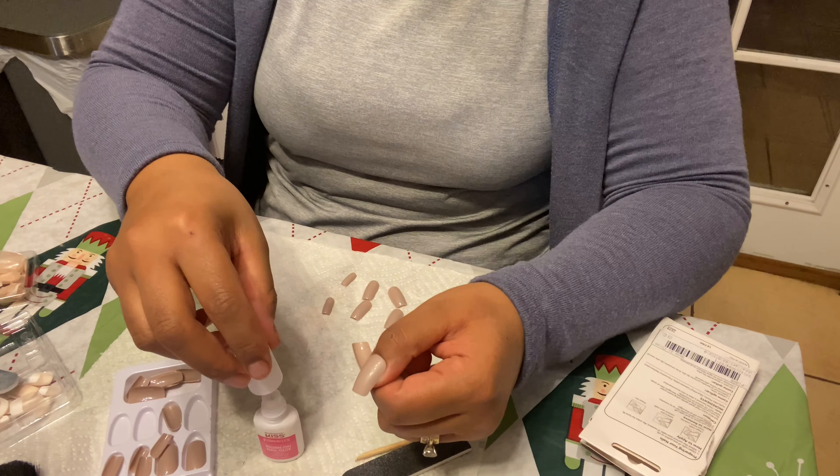Once you have your desired shape and you're happy with your nails, it's time to bring your hands back to life by applying a little bit of cuticle oil. Apply a good amount on your cuticles and then massage the oil throughout your fingers.